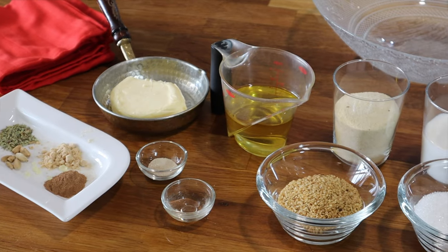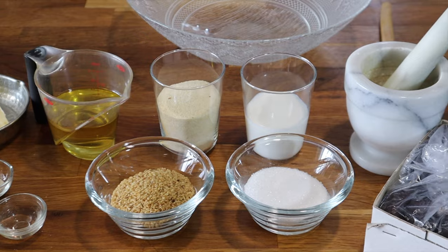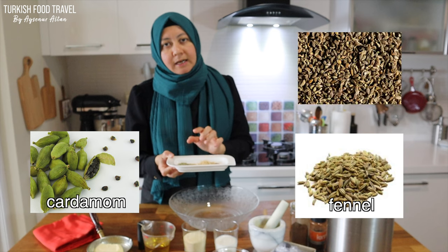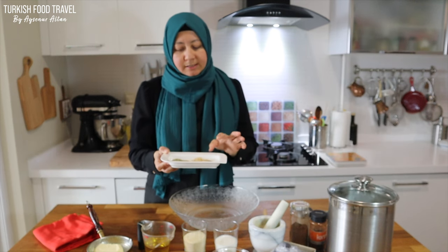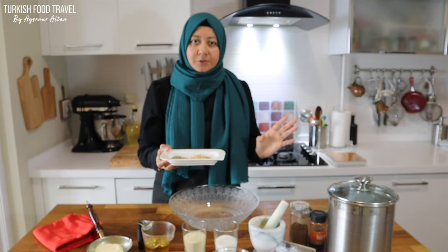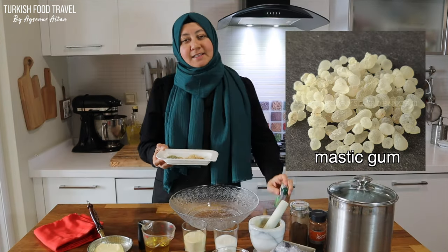It uses some butter, oil, and semolina. Differently from other cookies, it will have yeast. And here are the spices — we have fennel seeds, cardamom, and anise seeds should be used, but I don't have those so I'm not going to add them. Mahlab powder is mostly used in the Middle East and also in Greek recipes — another beautiful aroma. And mastic gum.